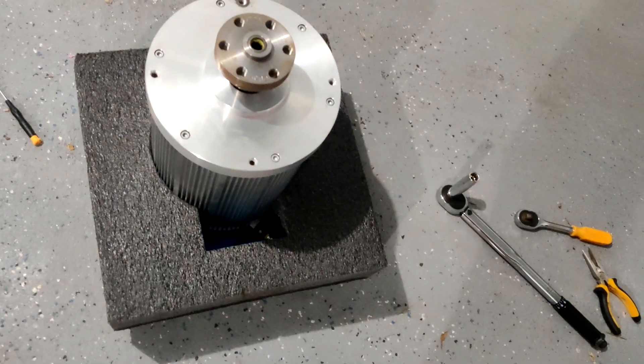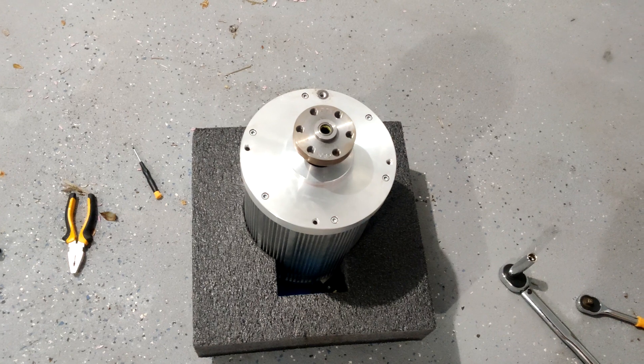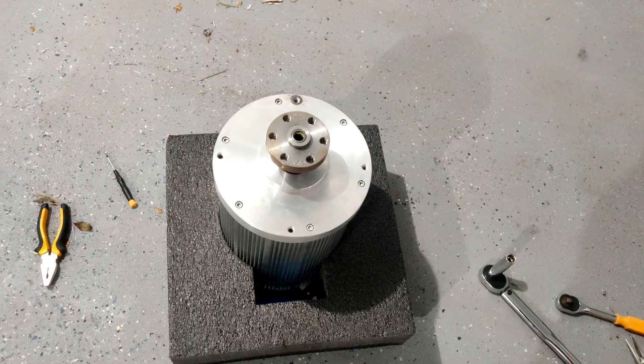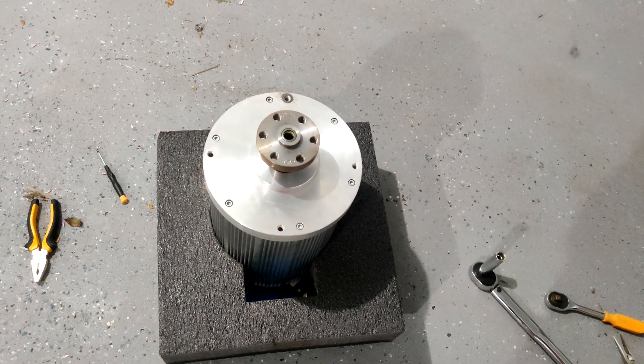So I bought a welder, tried to weld on a new nut, but I wasn't talented enough to do it, so I ended up taking it to a machine shop and they welded on a nut and were able to get it out. So this is take two for the adapter plate.